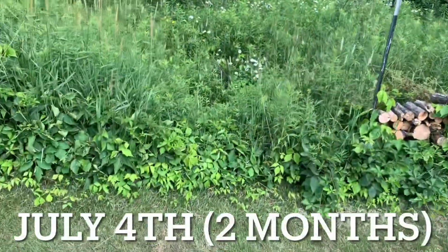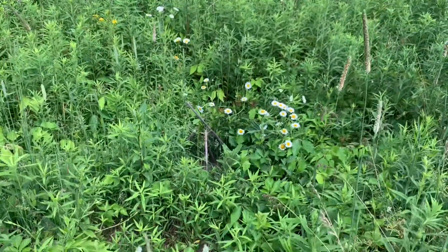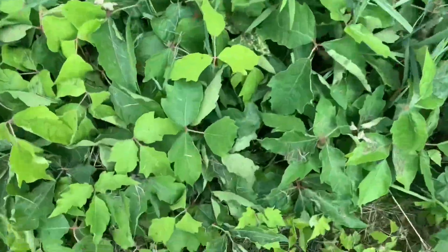And here we are on July 4th, two months after planting them. There's a lot of growth, which is great. Hopefully the onions are growing, but I can't see anything. And I'm not going back there, because there's poison ivy everywhere.